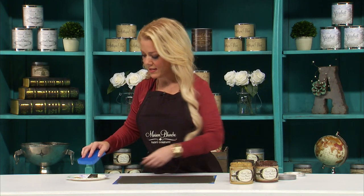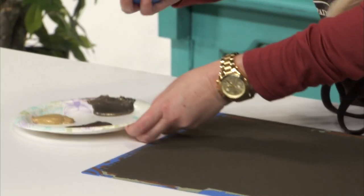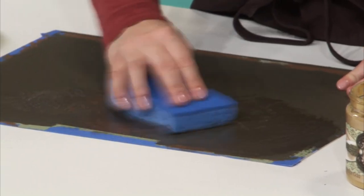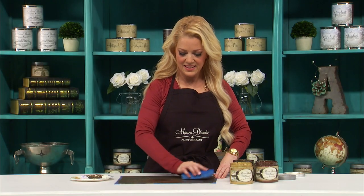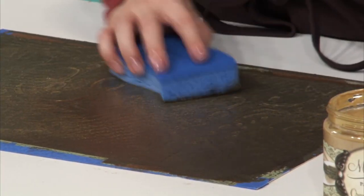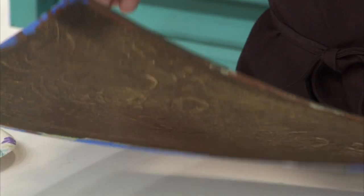Now I'm going to use a damp kitchen sponge — I got it wet and then I wrung it out really well. I'm going to put some of it onto the sponge, whatever color you want to start with, don't overthink it, and just rub some onto the surface. I'm going to take a little bit of another color and rub it in — a little bit of gold. Now I'm going to let this dry completely. It dries pretty fast because it's water-based and then we'll move on to the next step.